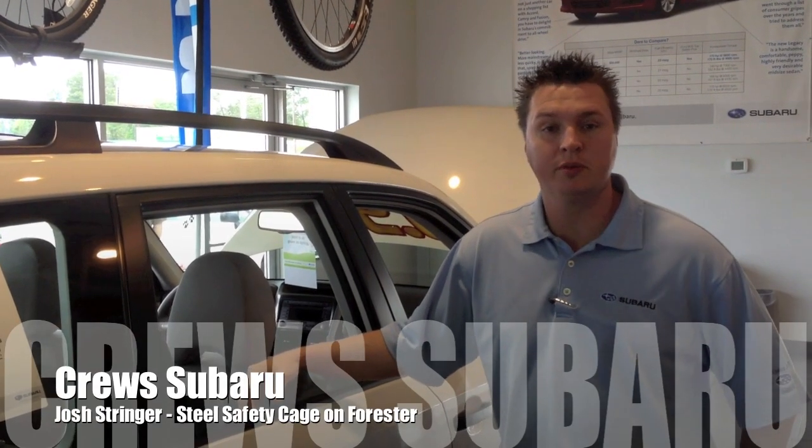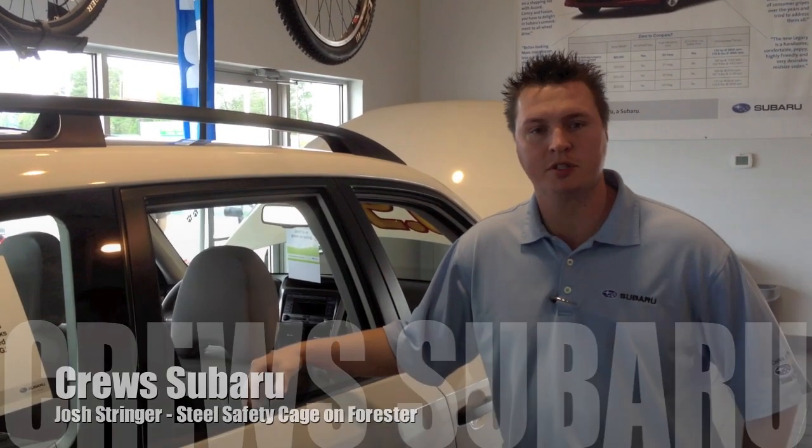Hello, I'm Josh Stringer at Crew of Subaru of Charleston and today I'm going to go over the ring-shaped reinforcement cage on the Subaru Forester.